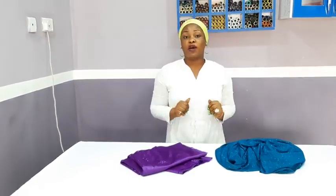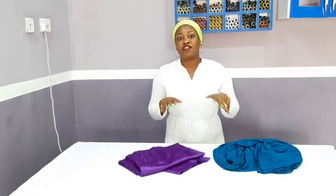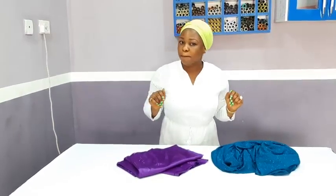Hi amazing people, how you all doing? It's your girl Vokit. Hope you're all good. Today's tutorial will be on how to make a one shoulder fitted dress, and it's going to be beautiful and easy to make.